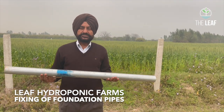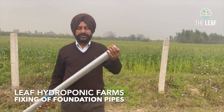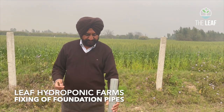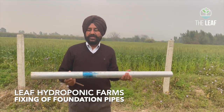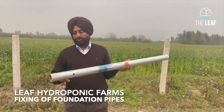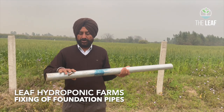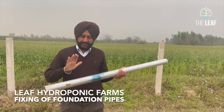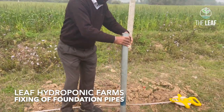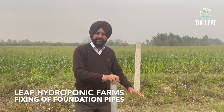This is the foundation pipe, which is 1.2 meters long, 60 OD diameter, and 2mm thickness — it is a GI pipe. Inside at the bottom there is a small hole, and through this hole a rod is inserted, called the sport rod. This foundation pipe is then inserted into the pit which we have already dug.